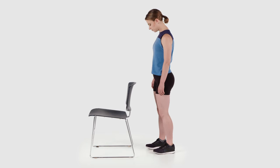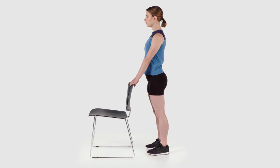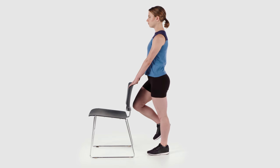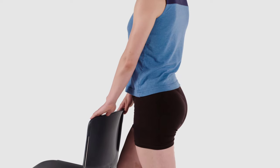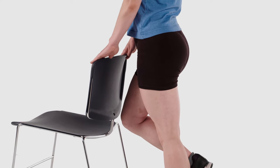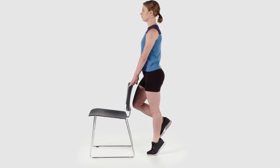In a standing position with your feet shoulder-width apart and your hands on the back of a chair, table, or countertop, lift one of your legs off of the ground into a single-leg balance position. Shift your weight over the ball of that foot and lift the heel off of the ground. You may place some weight-bearing through the hands for balance to perform this exercise. Lower slowly and repeat.